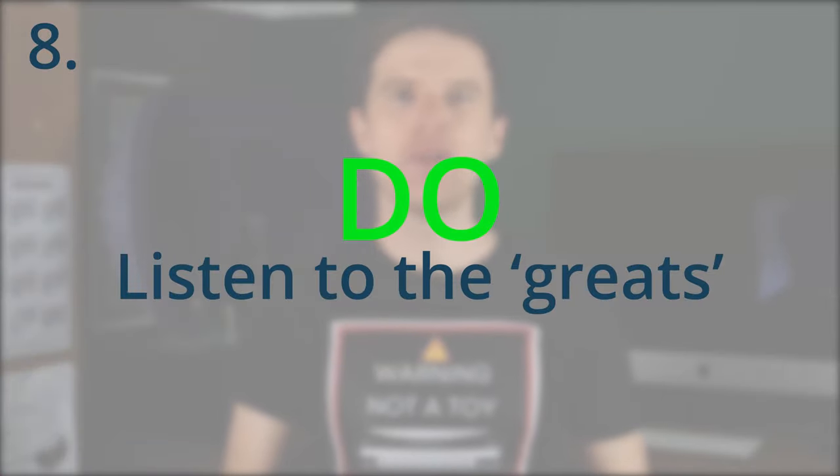Number eight: listen to the greats. Three blues harp legends known for their tongue blocking are Little Walter, Big Walter, and William Clark. By listening to them, you'll pick up loads of inspiration for how to use tongue blocking technique in your playing. The opening lick from Duke by Little Walter sounds something like this — and he's using an octave split towards the end. It's a great example of how to move from single notes to octave splits, and it also starts low down on the harp. So you've got to integrate those lower notes and how to use them in combination with the higher notes tongue blocked. If you listen to these guys, especially the traditional blues players, you'll hear things that make you go, whoa — what's going on there? It's a wonderful way to learn in a natural, organic setting.